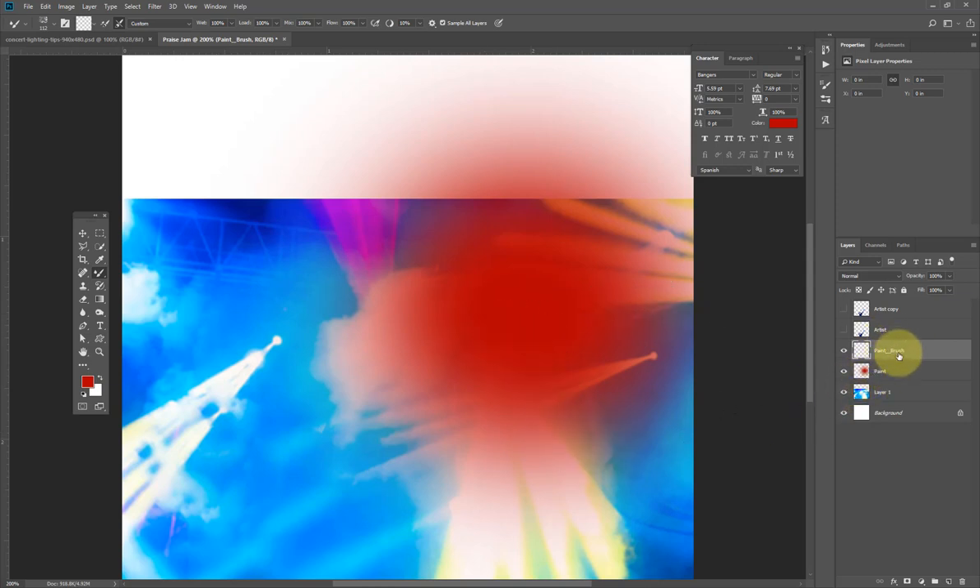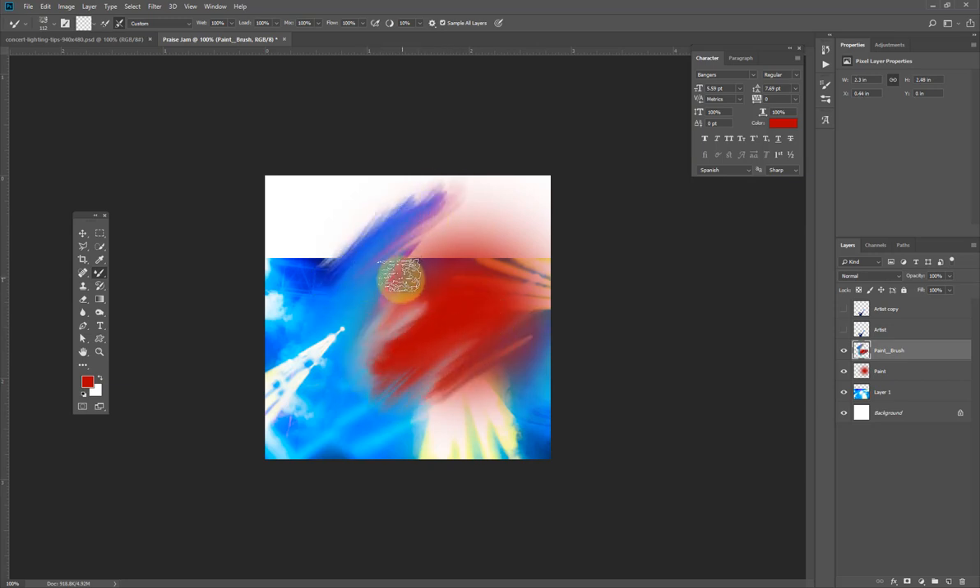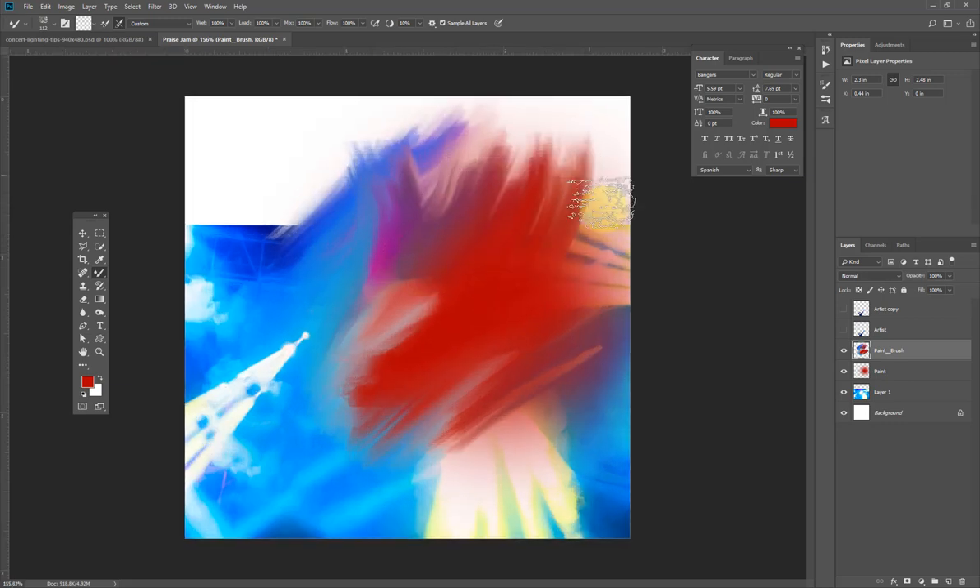With 'Sample All Layers' checked, the mixer brush will look at the layer below, mix all the colors together, and put them on the new layer. I'll zoom out and start brushing — you can see the mixed color effect.